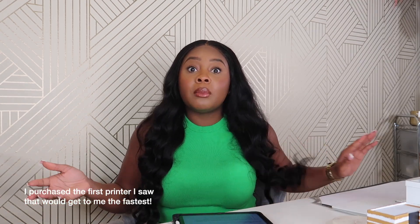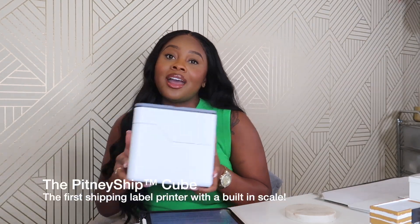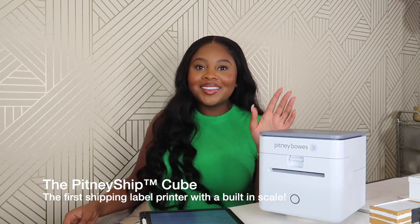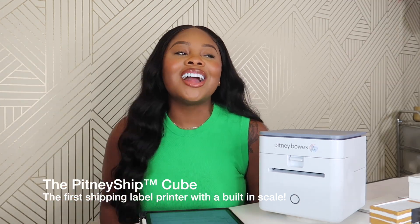I had to get on my phone, go on Amazon, and find the number one shipping label printer that would get to me in the quickest amount of time — and of course that also wasn't the best. Alright you guys, I've got the printer in my hand and I am super excited to introduce to you the Pitney Bowes Cube! I am super excited — I know y'all are thinking to yourselves, wow, that looks good, it looks fancy, it looks like a business owner who has their stuff together.